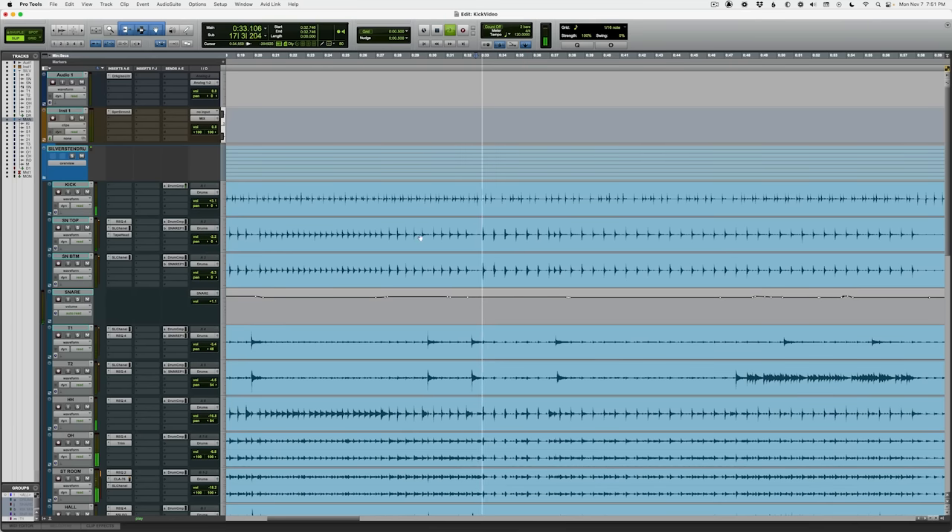Here's a raw kick drum track. I'm gonna show you how I would EQ this kick drum using the same frequencies I always reach for. There are four different areas you want to boost and then two that you almost always cut.